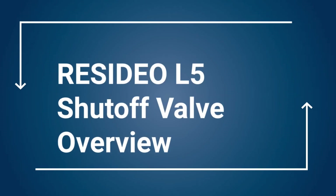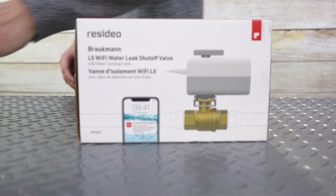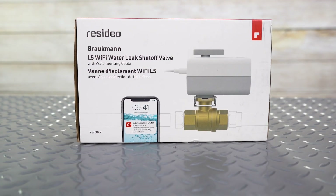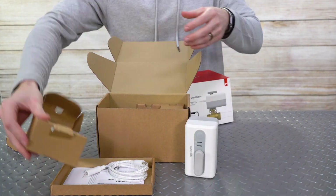Water shutoff and leak detection has been through quite an evolution throughout the years. It's no surprise that Resideo has developed a new L5 water shutoff valve with a removable actuator, combining years of engineering into one product.